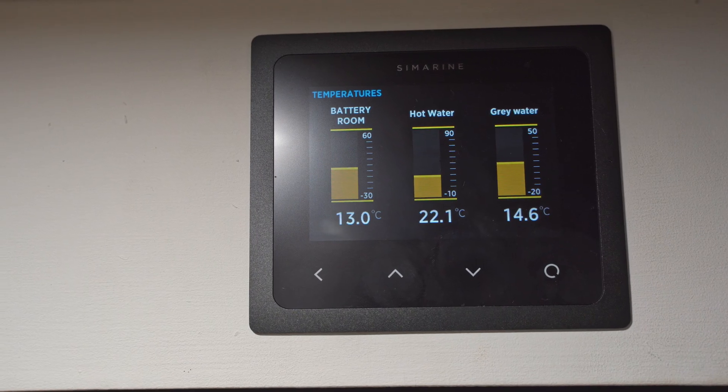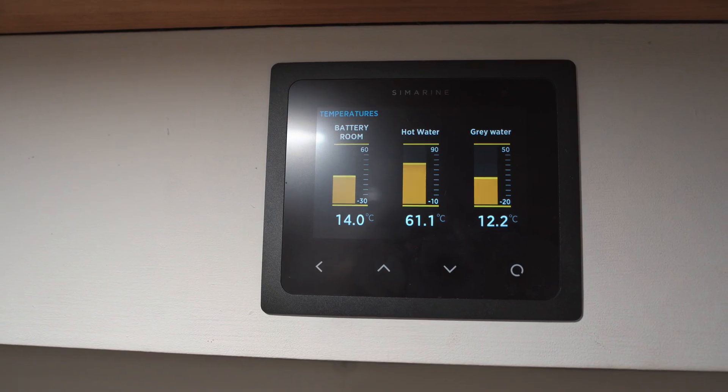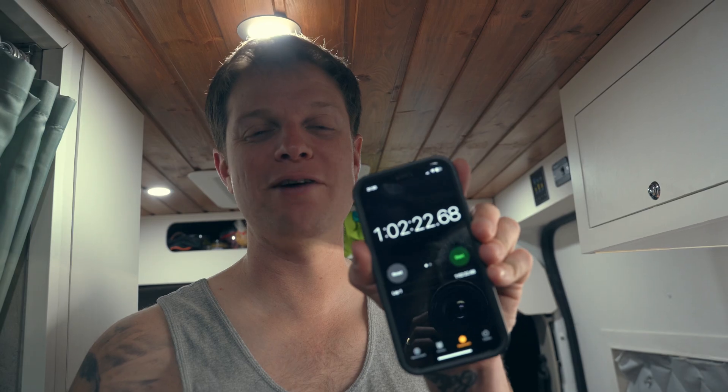Now we're going to test out the 240 volt element. At the moment we're at 22 degrees in the hot water. I'm going to turn the 240 volts on, put a timer on and see how long it takes to reach about 60 degrees. The alarm has just gone off — it reached 60 degrees and it's been exactly one hour since we turned it on. So it's gone from 22 to 60 degrees in about an hour on 240 volt mains power.